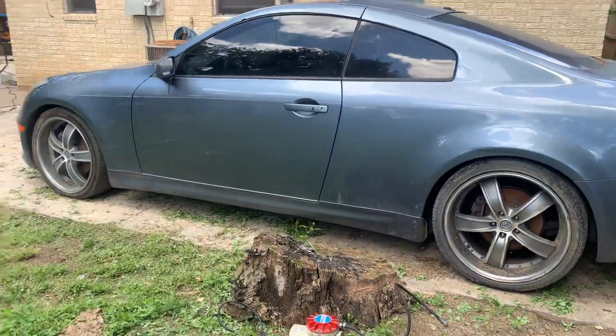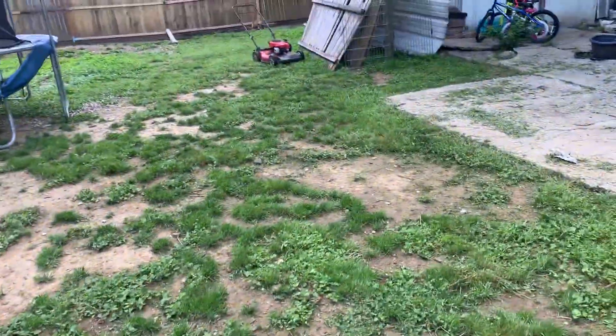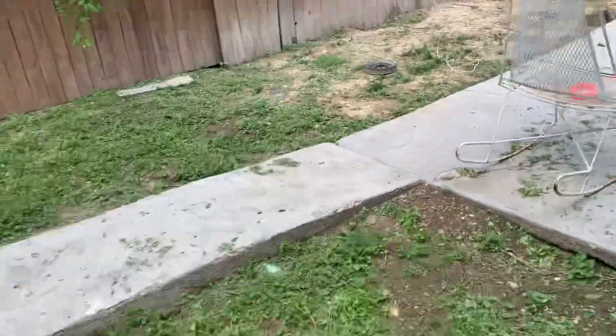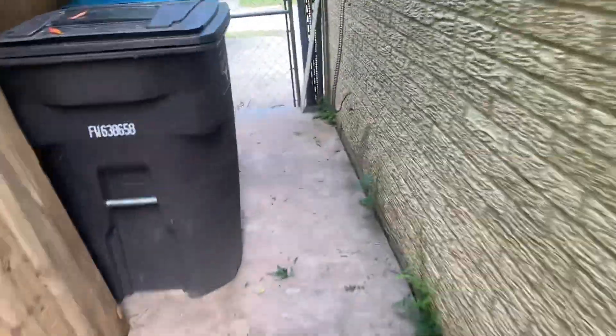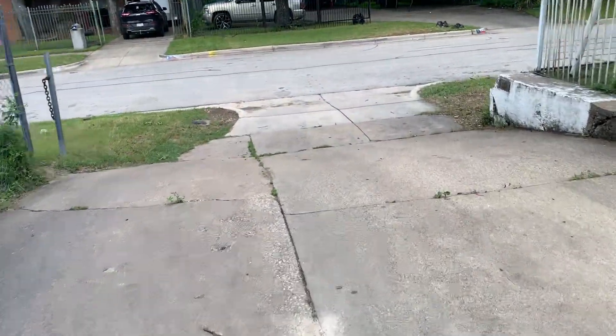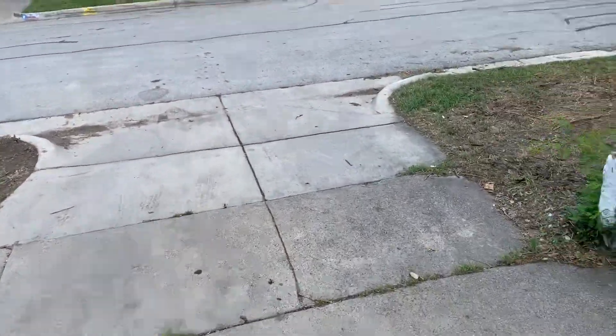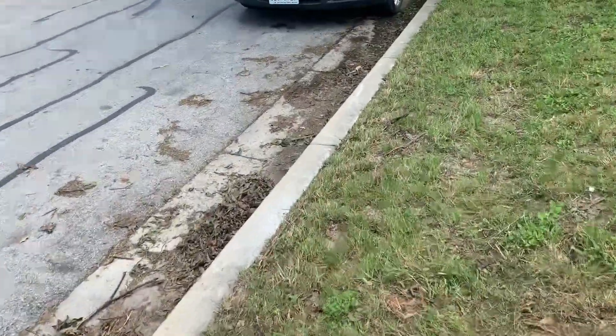If y'all want to follow along, I'll turn her on real quick because I've got to move her a little bit. Let me go get the keys. I just bought a new battery for it about a week ago because the old battery was already jacked, so I'm hoping this new battery hasn't discharged just from sitting.